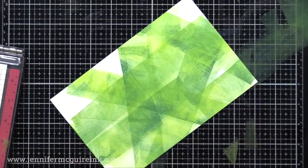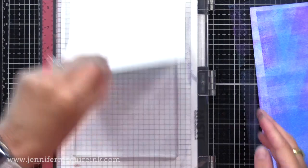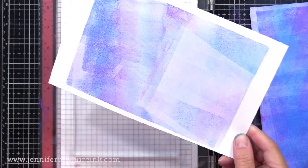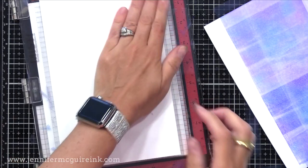Let's do one more set before we move on to adding some stencil effects. This is Mermaid Lagoon, Wilted Violet, and Blueprint Sketch — a beautiful combination. See how I just take the brayer for quick swipes across it in different directions to smooth things together a little bit and pick up some extra ink. You could go direct without using the brayer first, but I like the print-like feel that you get when you use the brayer before adding the paper. This time I didn't use the brayer as much, so I got a bit of a darker print — so that's another option.